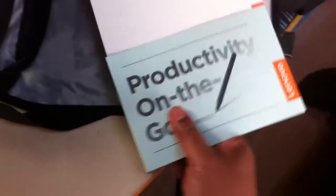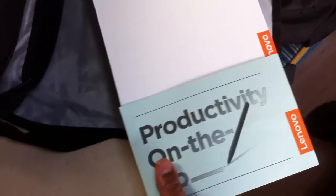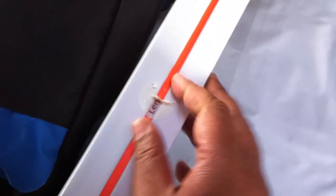I won it in a raffle, of course. This sleeve comes off right there. There's a seal right here — I shouldn't try to do this with one hand. And then I can open it. It's a book-type thing.